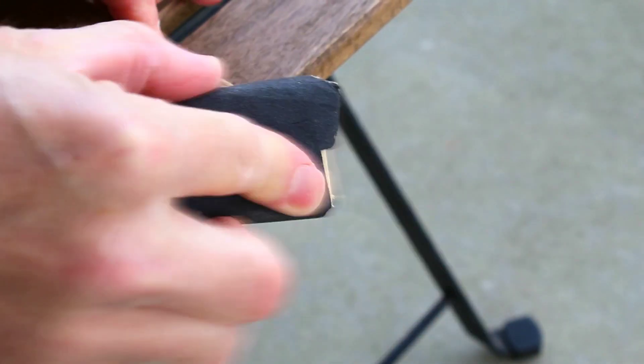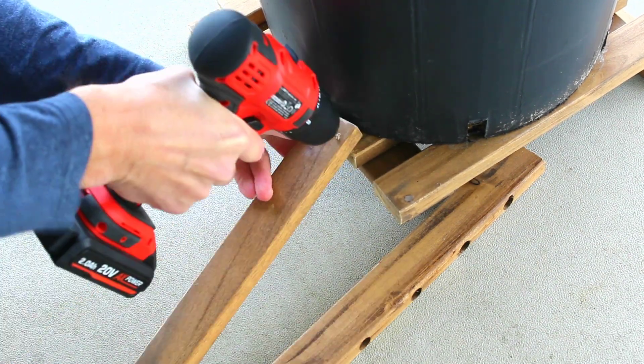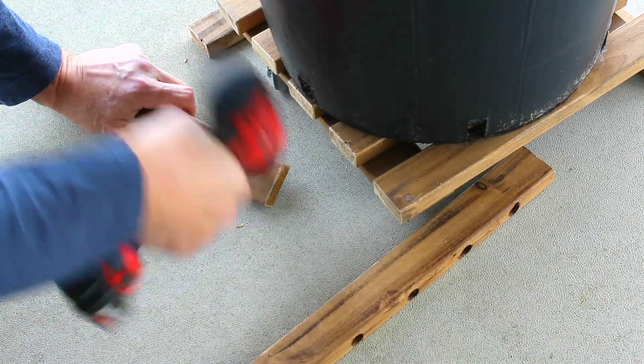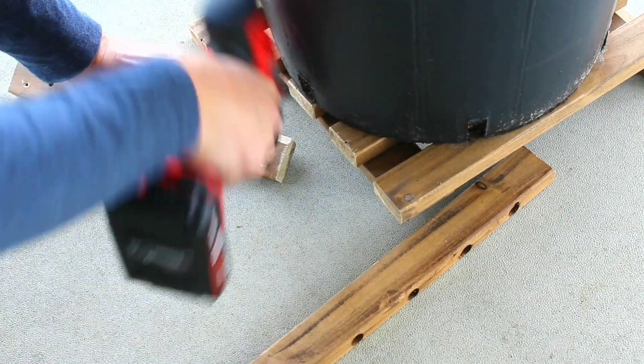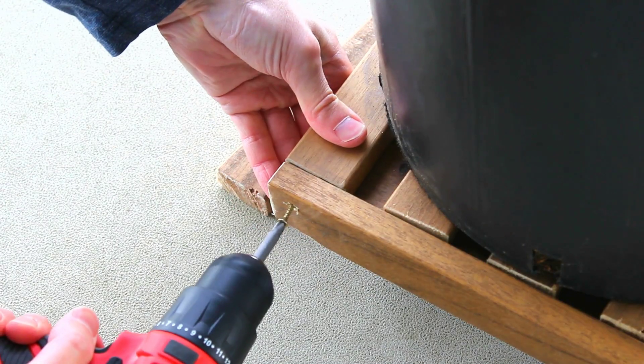I'll sand down all the edges to remove any splinters. To attach the wood, I'll first pre-drill the holes with a small drill, and then countersink them using the Phillips bit. Next, I'll go around and attach each of these inner boards using a couple of screws.